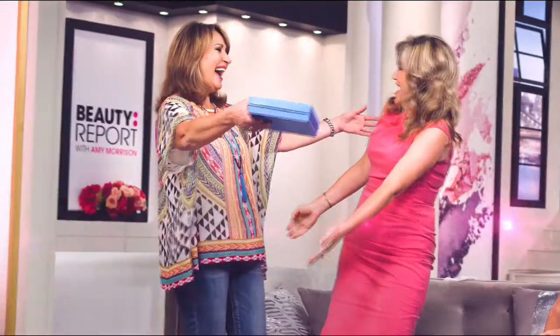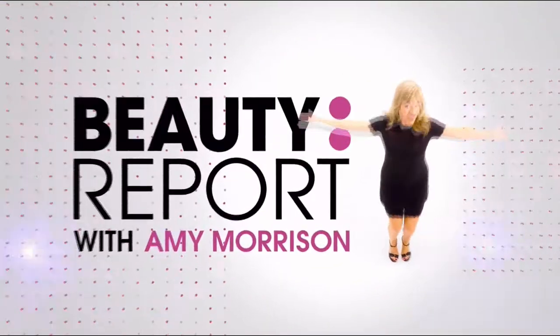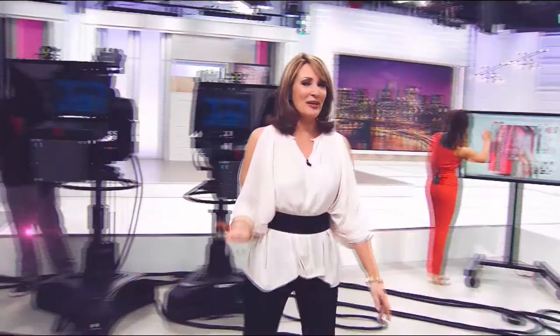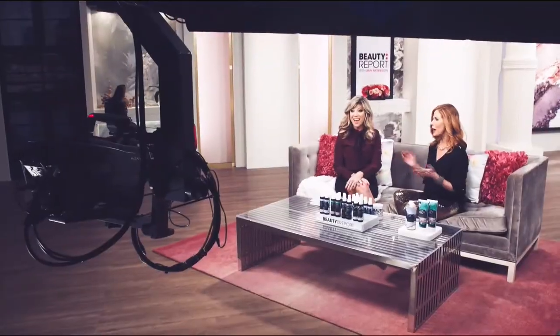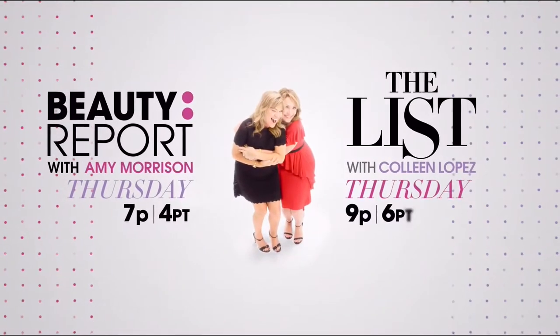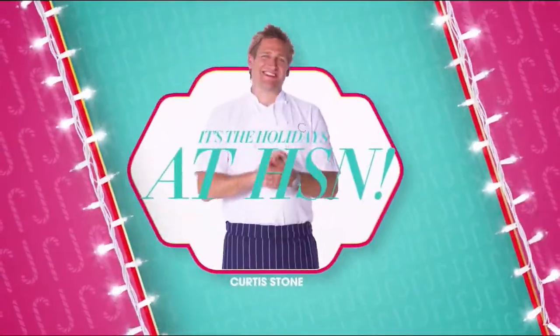Join us for Gotta Watch Thursdays with Colleen — for those who love beauty and fashion. Join Amy Morrison on the Beauty Report and Colleen Lopez for The List. Tune in every Thursday night starting at 7 PM.